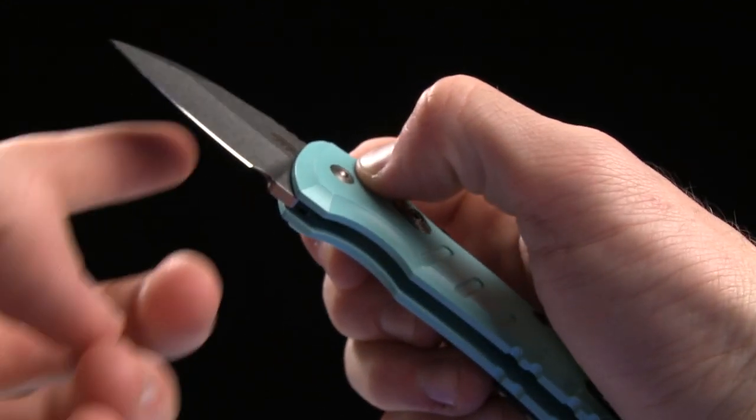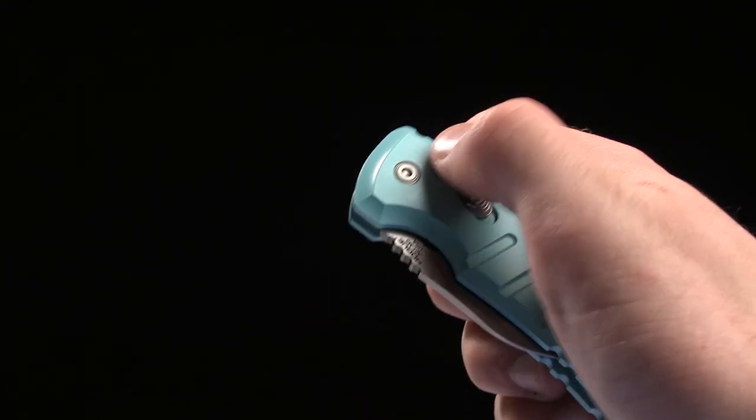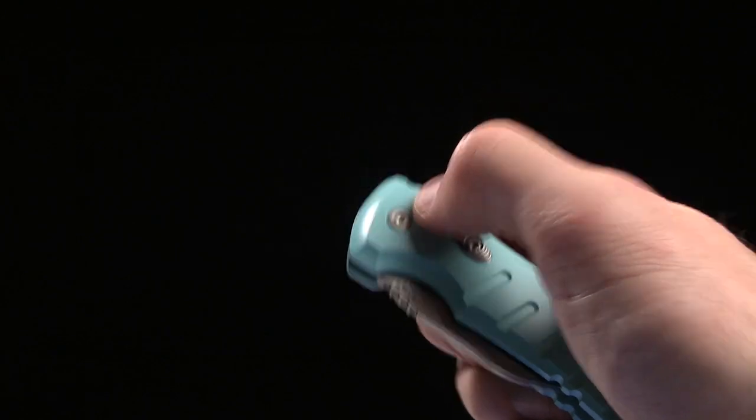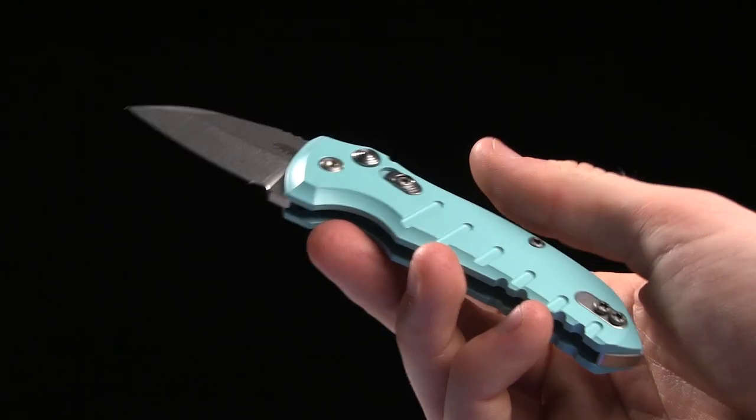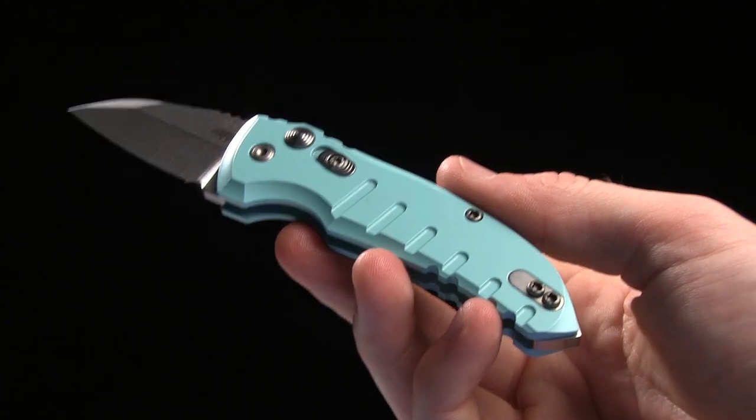It's got a push button for automatic deployment and locking, and it's got a safety — if you slide that up you're not going to accidentally trigger it. And it's got really snappy action, which is, you know, it's an automatic, so that's what you look for.